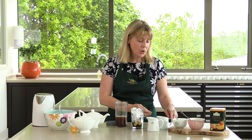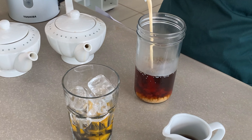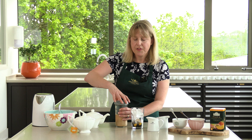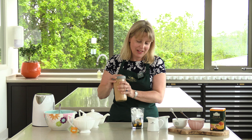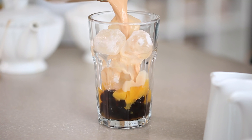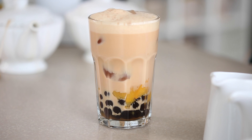For this recipe today we're going to use evaporated milk which is rich and creamy and slightly sweetened. By giving the tea a good shake we get plenty of bubbles in it, and the tea infusion can be poured directly over the ice. Now's a great time to add the sugar syrup if you'd like it a little sweeter.